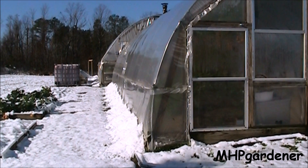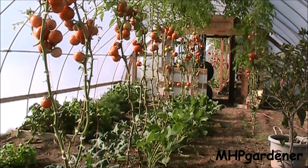It's January 18th, 2013, snow on the ground, still got tomatoes growing inside the greenhouse like crazy. What we're going to do is go inside, I'll show you what's in there, and we'll take a look at some of the projects and talk about what I've got coming up. Got a lot of work to do inside the greenhouse.